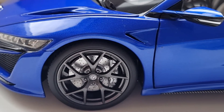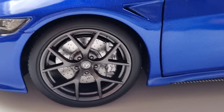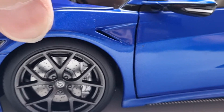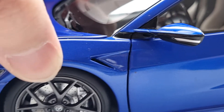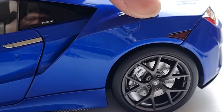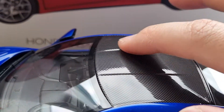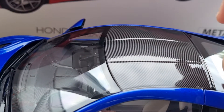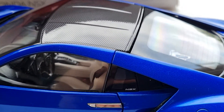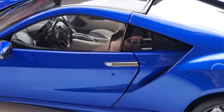I decided to go with this blue color because I knew I'd love this model. The brakes and calipers are nicely done. The only thing I'd note is that the front suspension is not very noticeable — I'm not sure it's there, though I think it is. The rear suspension is a little more apparent, which is good. The carbon fiber effect on the roof also looks nice, and the side profile is really impressive.